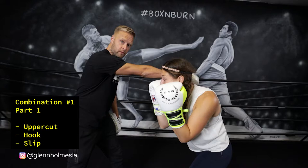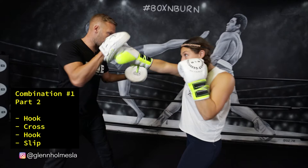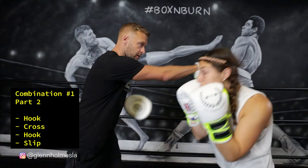Part two, we're going to counter with three punches: a left hook, right hand, left hook. Those are your three counter punches. And then again, finishing on that slip of the right hand back to the left side. That's part two.